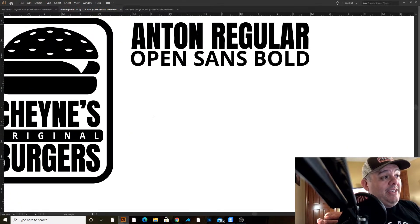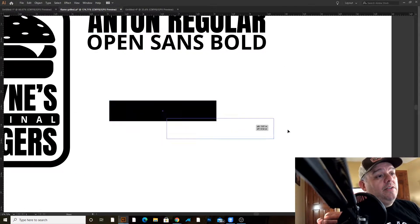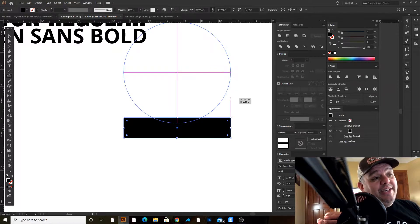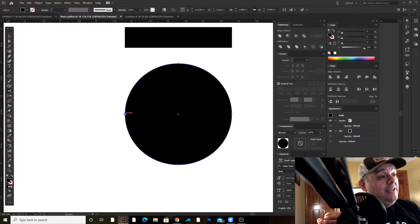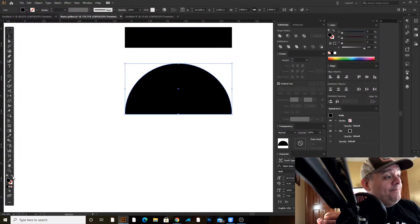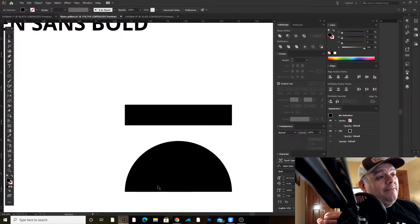I'm grabbing my rectangle tool — shortcut M on the keyboard — and making a rectangle. Then I'll use the ellipse tool, start on one edge, hold down shift to make a perfect circle, and match it to the other edge. My smart guides show me when I've matched it. Now I'll use my scissors tool, shortcut C, click on one anchor point and then the other, and now we have a half circle. The half circle is open, so I'll use my pen tool to click each anchor point and close it — this is going to be our top bun and bottom bun.